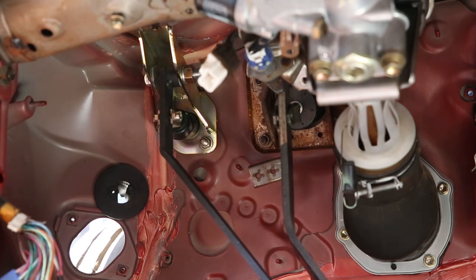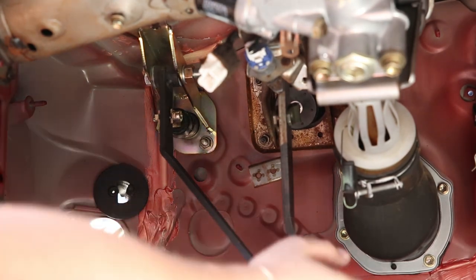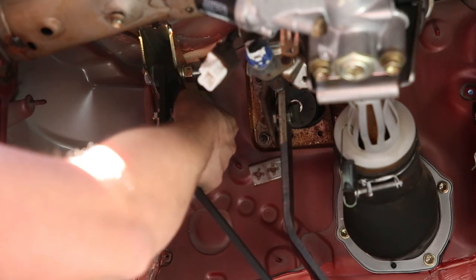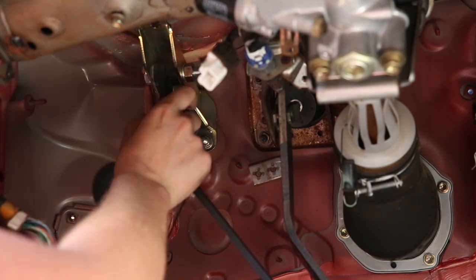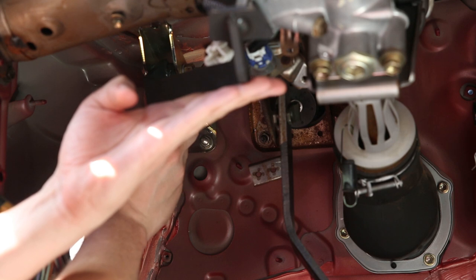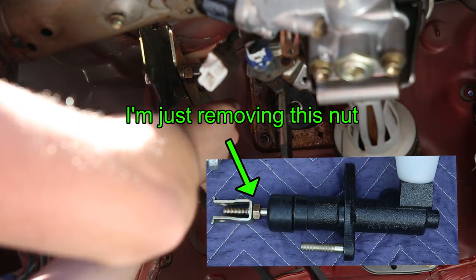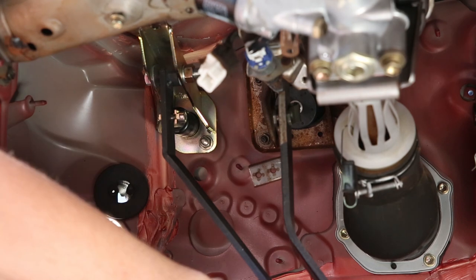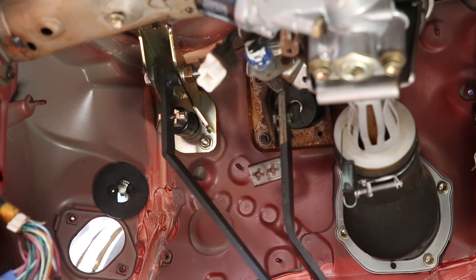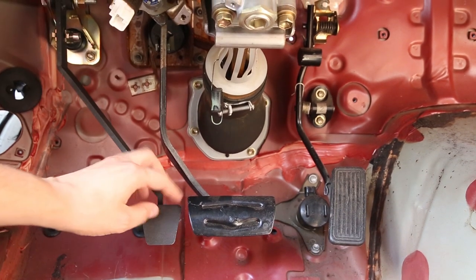That's much better — it's only about half an inch off now. It's still about a half inch to an inch higher than the brake pedal. I could take that bolt out and thread this guy back on even further — hopefully this will do it. There we have it, it is now lined up exactly with the brake pedal and goes all the way down perfectly. That is my answer right there — that's awesome.